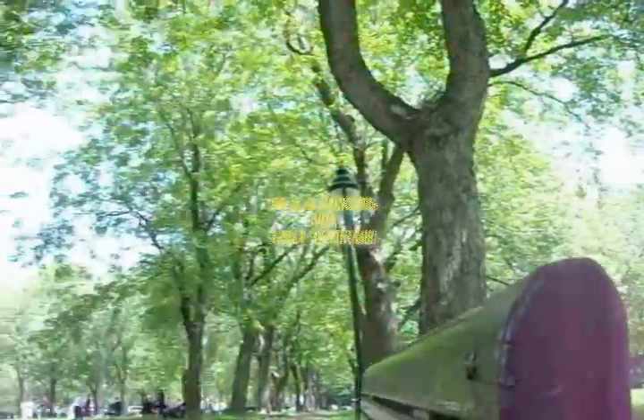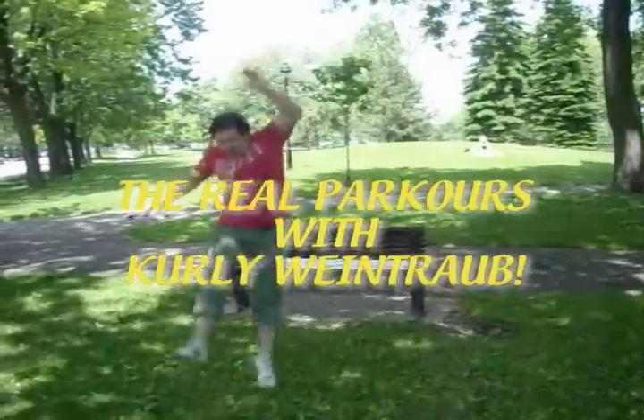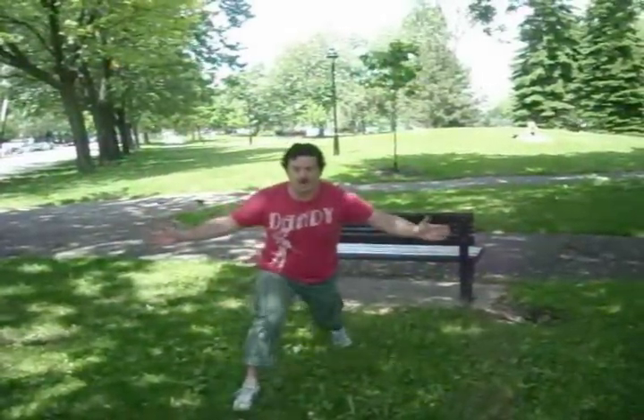Hi, this is the real parkour with Curly Weintraub. Parkour Excellence!